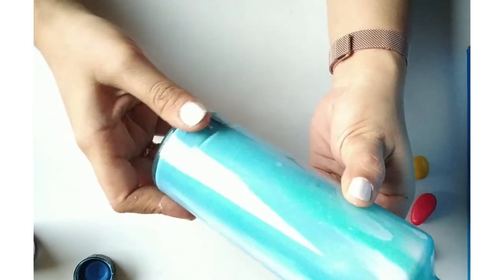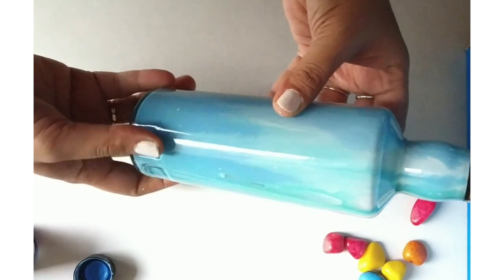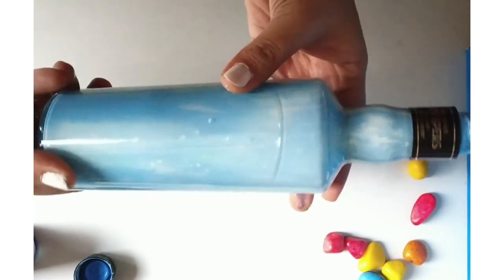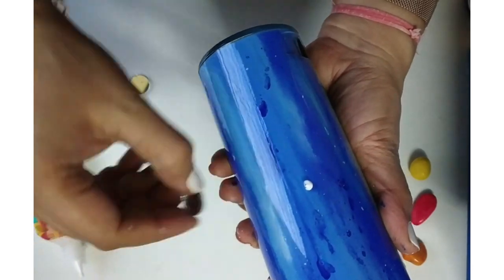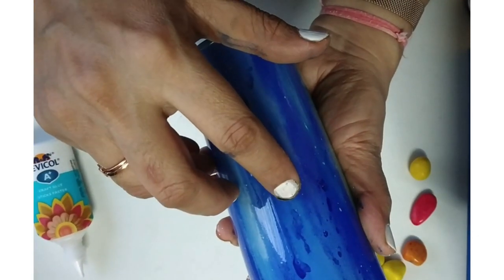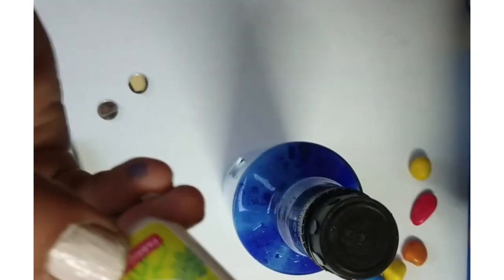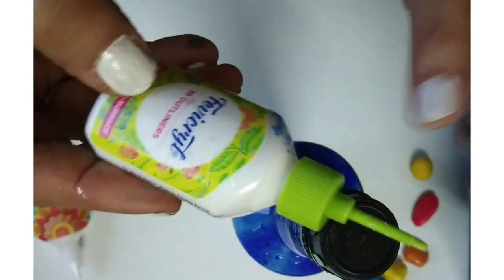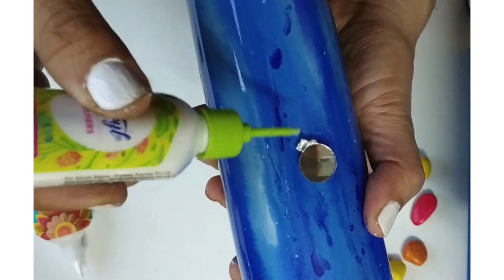See how beautiful it's looking — I am in love with it! Today we are going to do the Lippan art with the help of mirrors and 3D liners, but traditionally it was done using mirrors and mud. It was used to decorate huts from outside, because it is basically from Kutch.